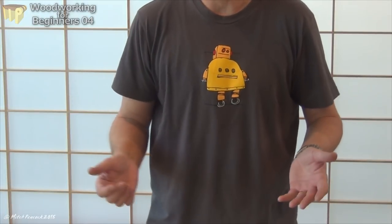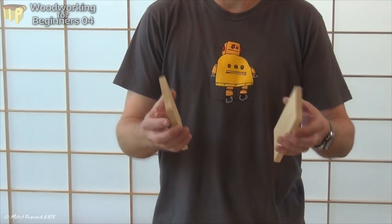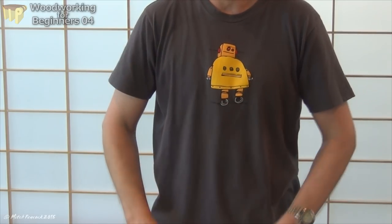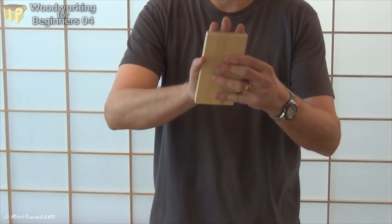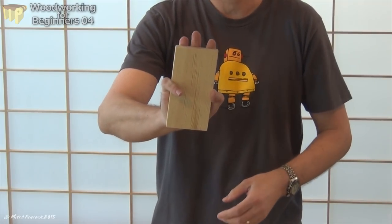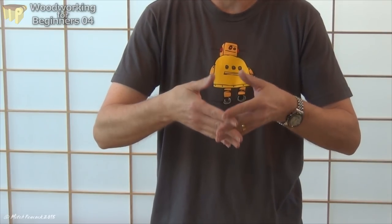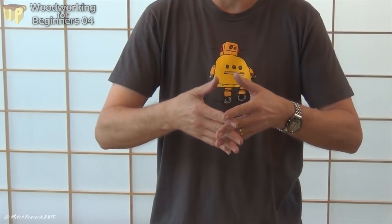So what exactly is a box joint? Well, it's a joint where we're joining two pieces of wood together, usually at a right angle, and the joint is comprised of fingers. Each board has fingers cut on the end of it — those fingers interlock with each other, giving long grain to long grain surface areas, so the glue joints are really nice and strong.